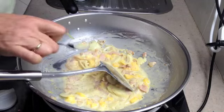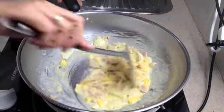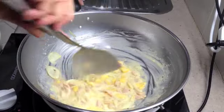Check for seasoning. Mmm, that's lovely. That's sweet, salty, sour, and creamy.